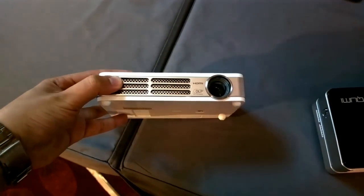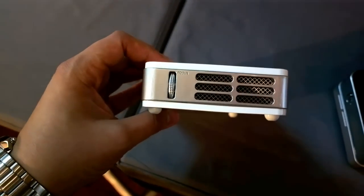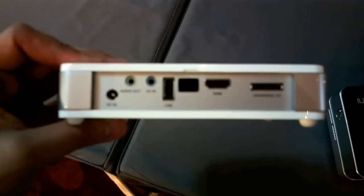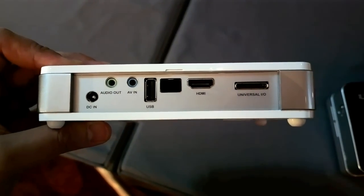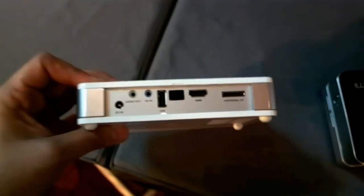It has a resolution up to 720p. Let's have a look at the ports here at the back. You can find the DC in, audio out, AV in, USB, HDMI, and a universal IO port.